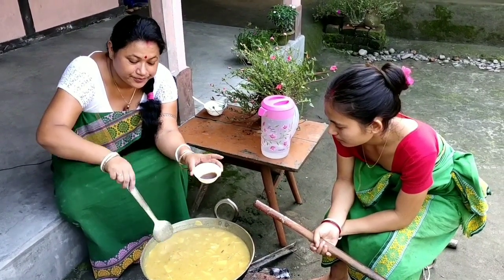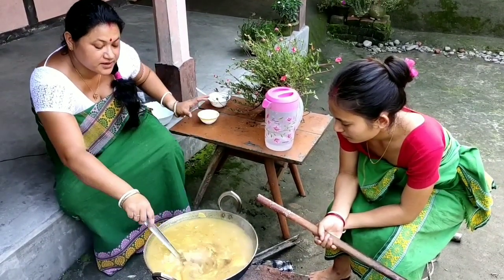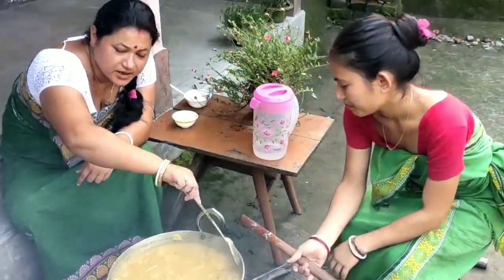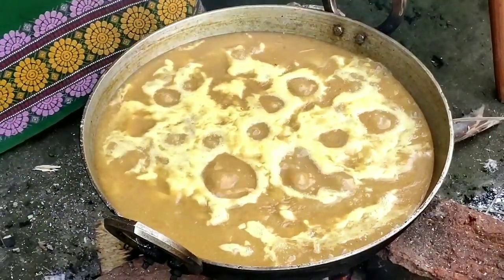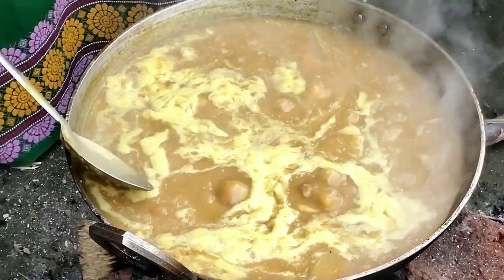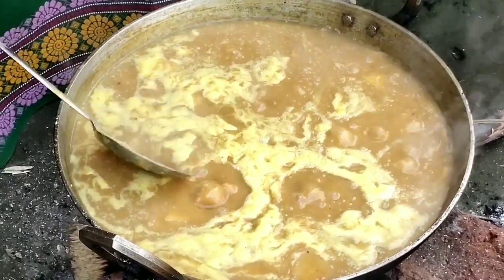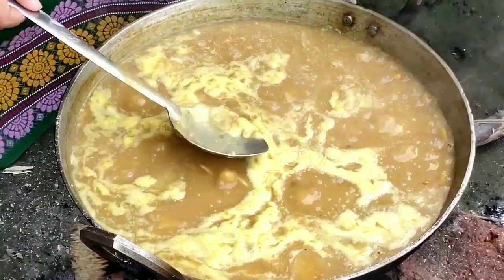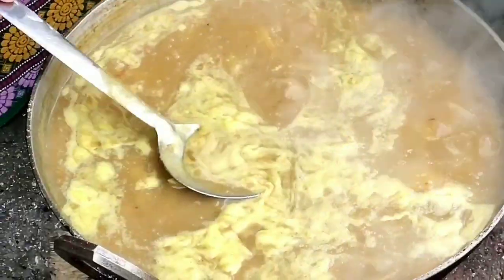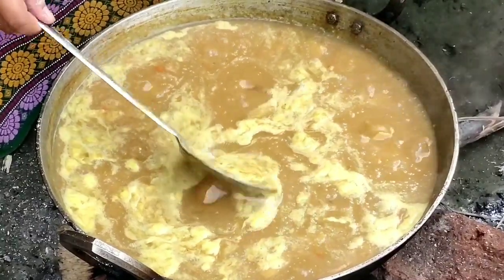The last thing to add now is the liquid garam masala paste — I'll add the whole amount. Let it boil for three minutes and that will be done. The onla curry is cooked now. You can see, friends, this foamy, white, creamy substance that's formed on top of the curry. We can always judge a good onla curry by looking at this formation of the creamy rice flour substance.